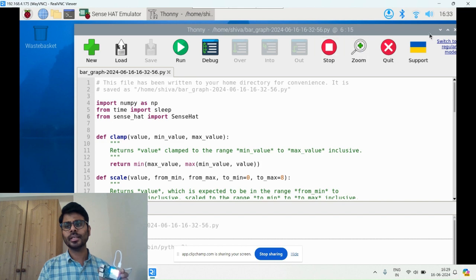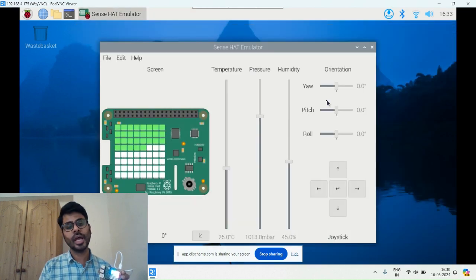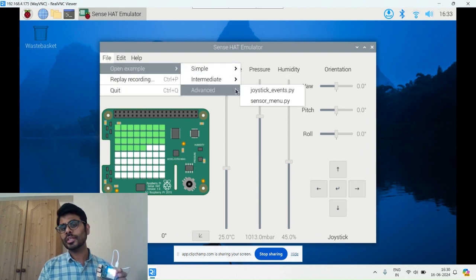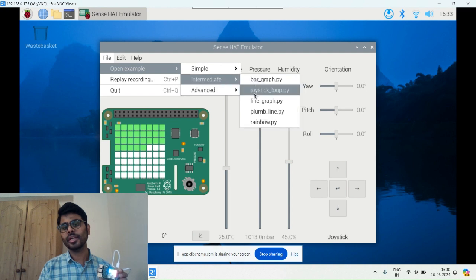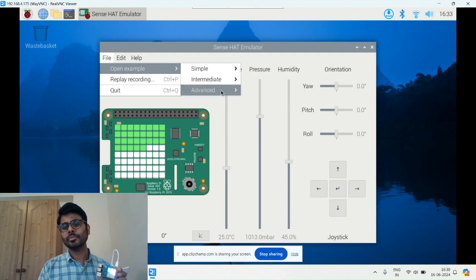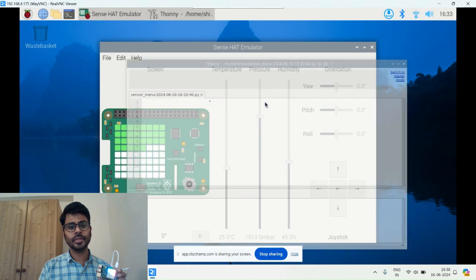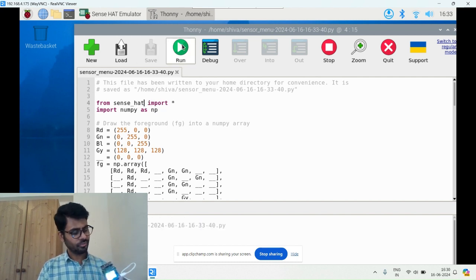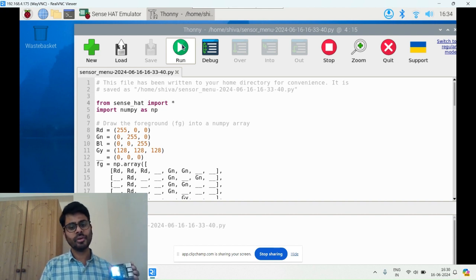You can also display alphabets and names on the display. In the Advanced section you can see there's a joystick option in the Sense HAT menu, plus many graph types like line graph and rainbow. For the sensor menu example, I update to sense_hat and run it — you can see alphabets like H, O, T, N, P displayed on the LED matrix.